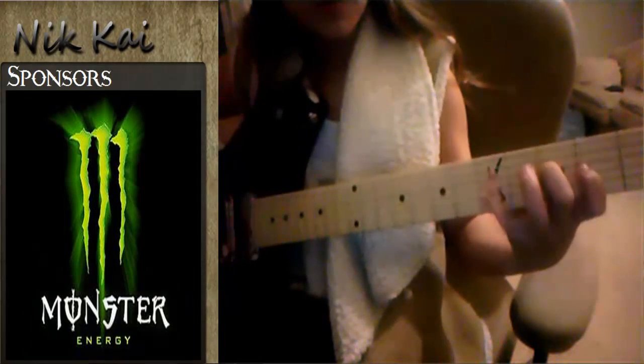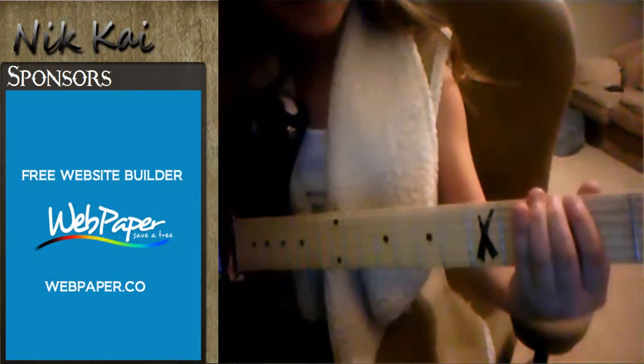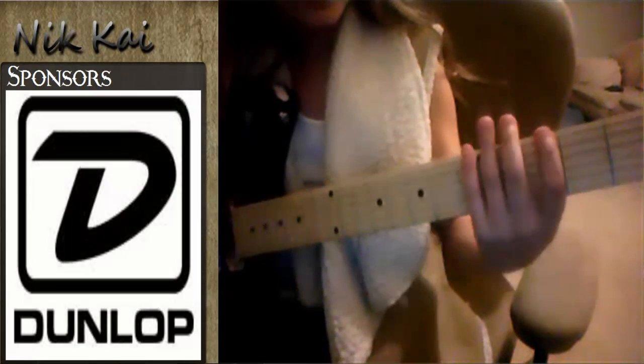Then the other one is G. How you play that is just like you did over here. You have the middle finger on the 3rd fret, the E string, and then pinky on the 5th fret, or you can use index finger on your ring finger. I use it like that because you can just go like that.